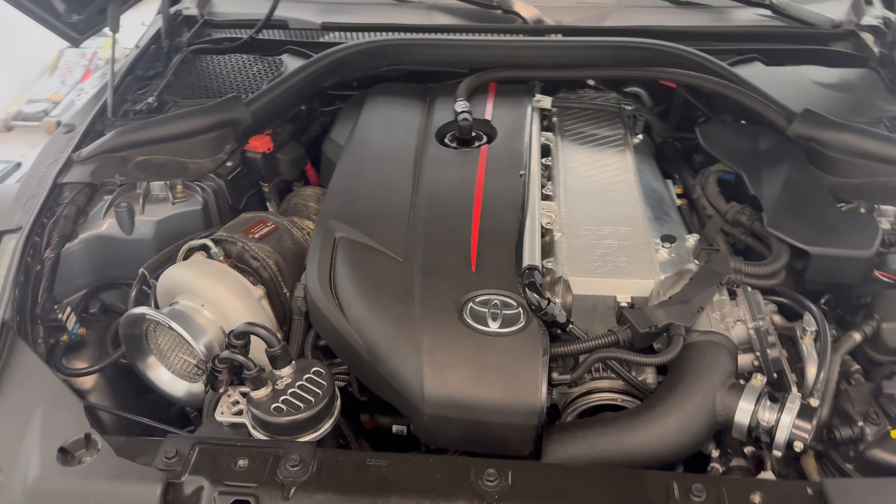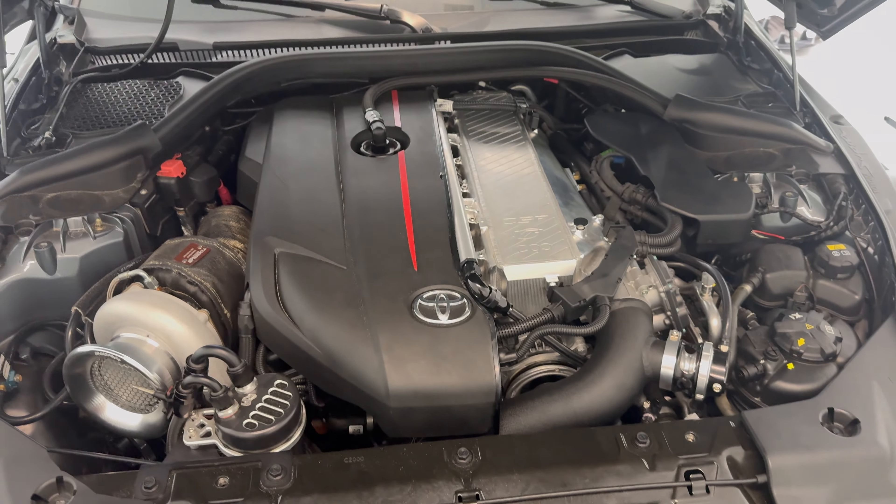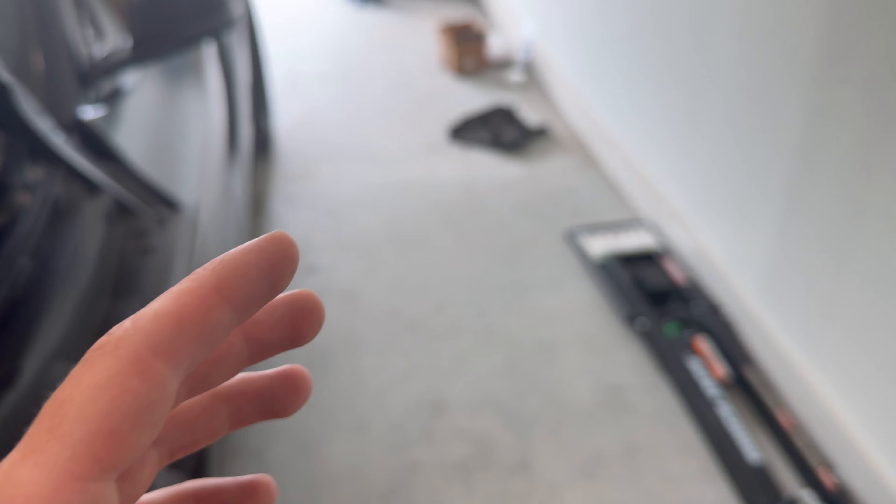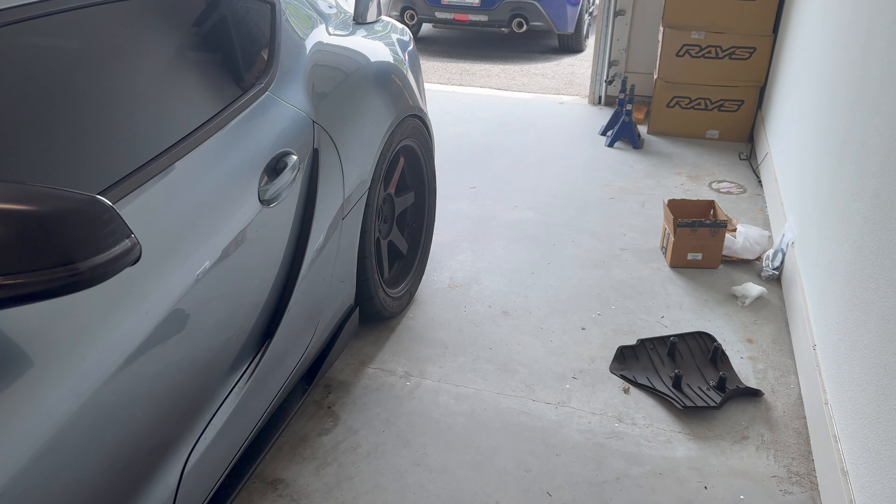What's up, how y'all doing today — back for another video and it's about the Supra. I've already had multiple comments like 'yo bring back the Supra content,' so here we are. I need to put on the Weld wheels in the rear, so I need to raise the rear — that's what I'm working on today. Having coilovers with adjustable lowering springs on this car is kind of weird.